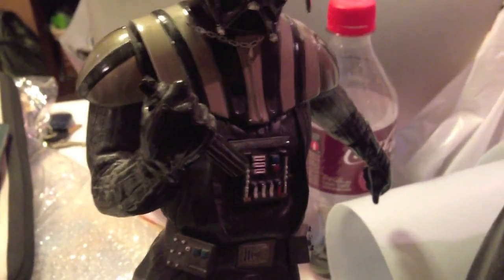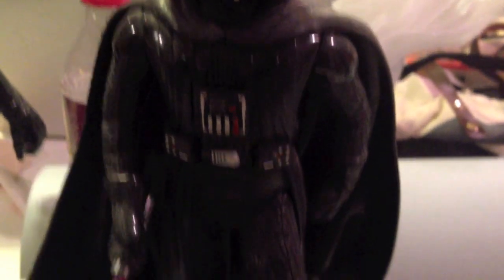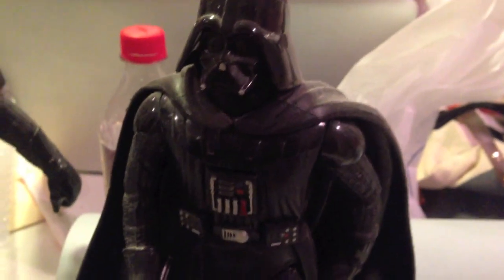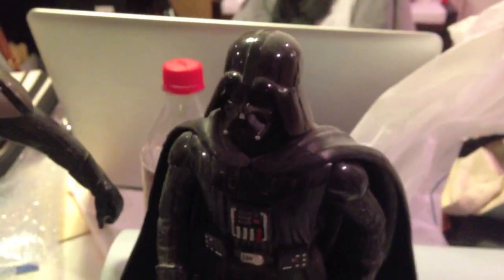Here are some Vader figures I have to keep me company. This one's really cool and really detailed — unfortunately the lightsaber broke off, but it comes with a really big cape and you can actually see the back on this figure. This other one is a vintage figure — you can put in a coin and it plays music and moves around a little bit. It's not completely accurate though; it doesn't even have the gray and black stripes on the front.